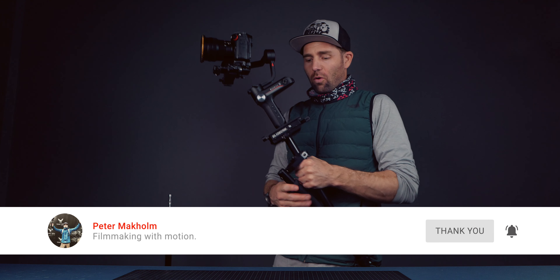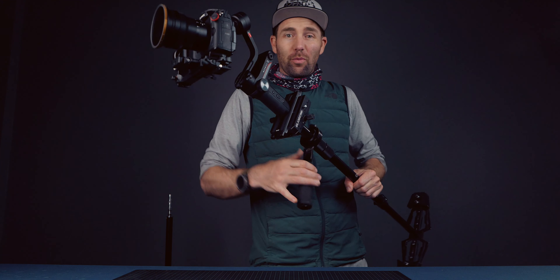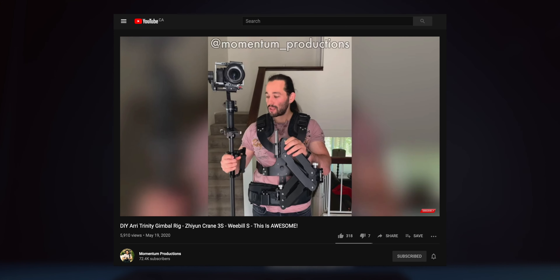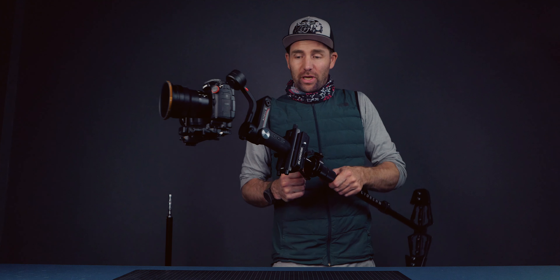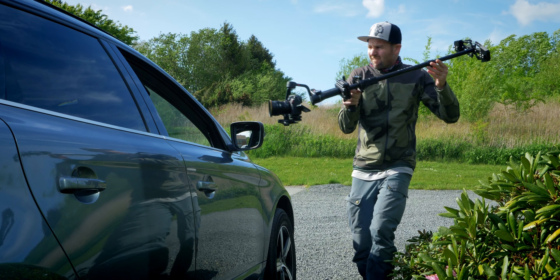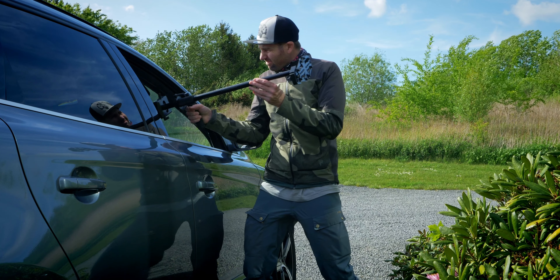First off, we have to say thanks to Josh from Momentum Production for showing us this in the first place. I think it is great. So why should you have a system like this? Because it just makes using a gimbal much more fun — the way you can put the gimbal into things and the workflow is just much better.